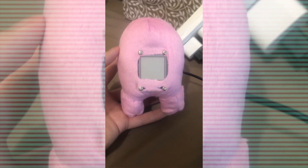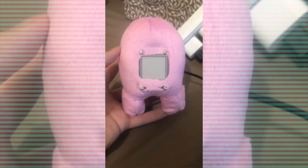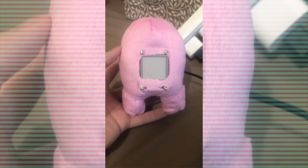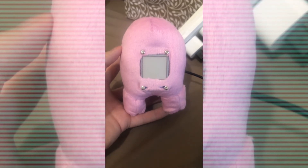During this time the plushie is hard at work generating the bitmap images from the newly gathered forecast data to be displayed. It subsequently updates the 1.54 inch e-ink display by Waveshare.